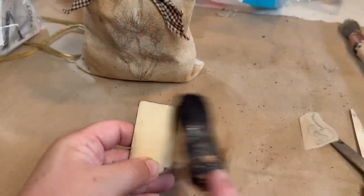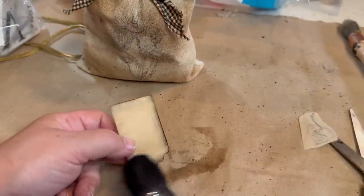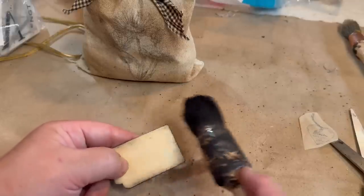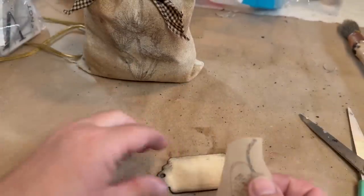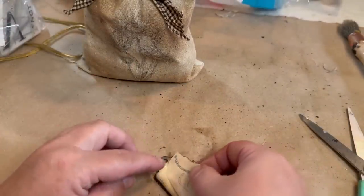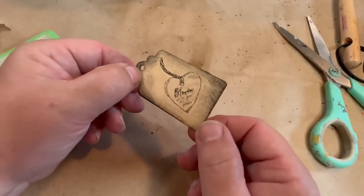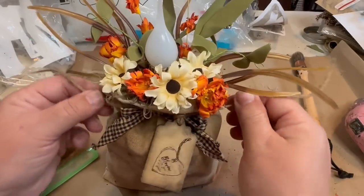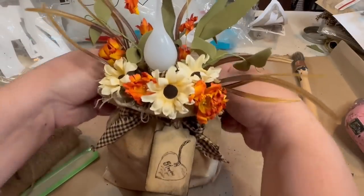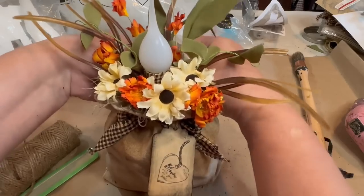Now I'm taking a wooden tag — I bought a whole pack from Amazon and will put links in the description. I'm going to take that heart rub-on; it says 'Bloom' on it — maybe 'Bloom Where You Are.' I tea dyed it, put some black around it to give it a rustic look, and then tied it on, and it's done.